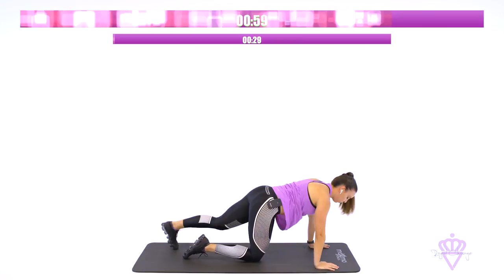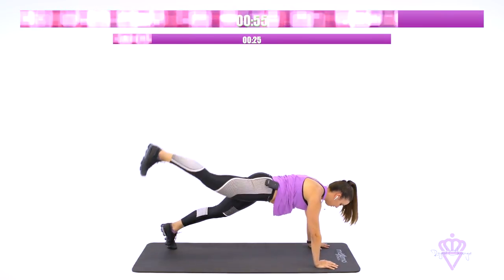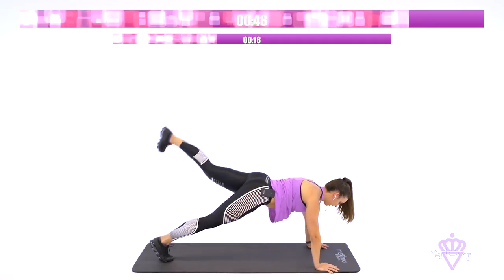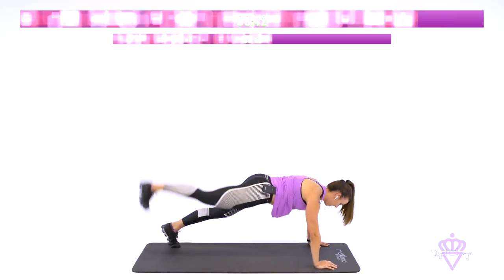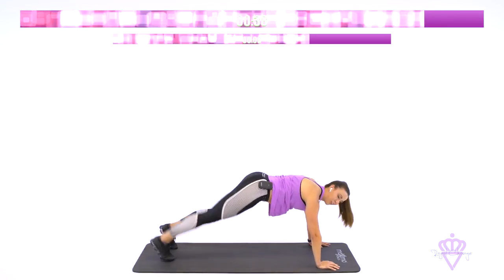We're going to go up to that plank again — shoulder tap, leg raise. Let's go. Tap the shoulder. Leg raise. We're almost there, guys. You've got one more exercise. You've got to stay with me. I know it burns. I know you're tired.